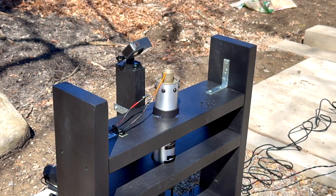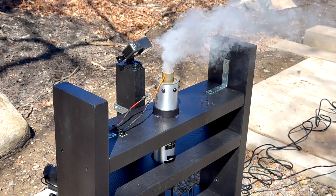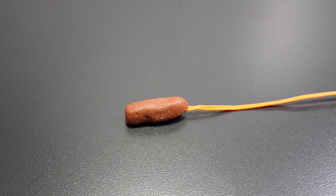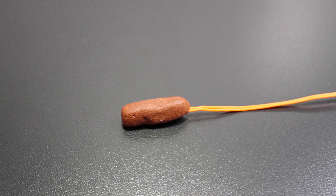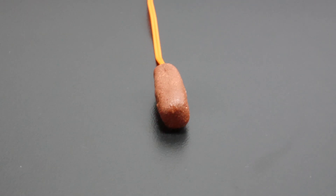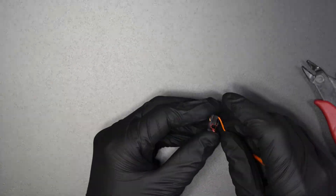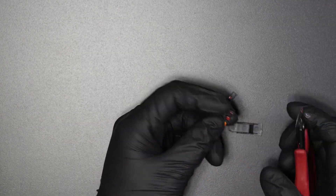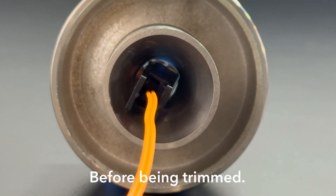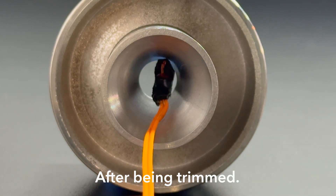Now, the method I used for SN4 and will be using for SN5's upcoming static fire. This method uses an e-fuse with a ball of propellant formed around it. This method is pretty simple and very reliable, and I've never had a failed ignition using it. Starting off, I trim all unnecessary pieces of plastic off of the e-fuse. One of the most important things when making this igniter is to make sure that it will fit through the throat of the nozzle.